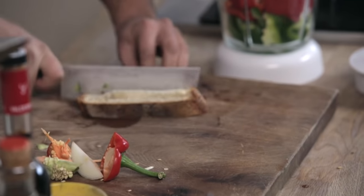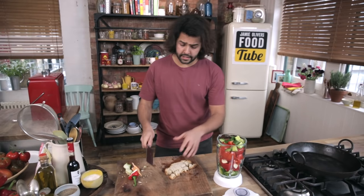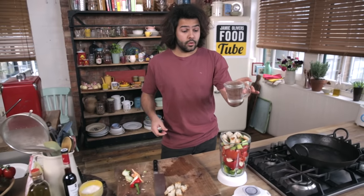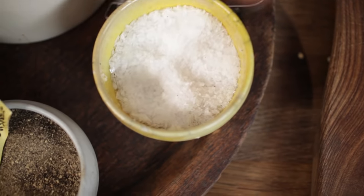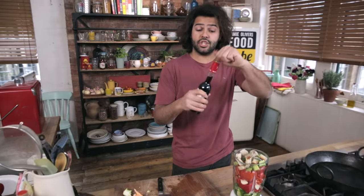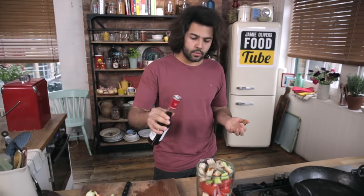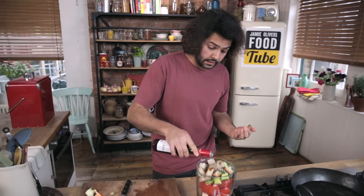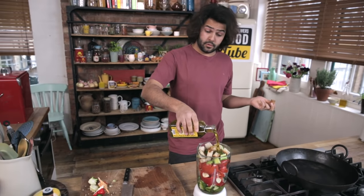Bread — it just gives a little bit of nice body to the recipe, brings it all together. Use a stale bread if you have it at home. I'm going to pour a bit of water, about a glass. A good pinch of salt, a good pinch of pepper, a nice drizzle of sherry vinegar. You can use any vinegar, but this one is oak fermented and it just gives a really lovely intensity. And good extra virgin olive oil, very important — Spanish if possible.